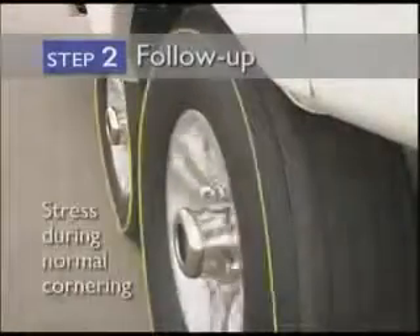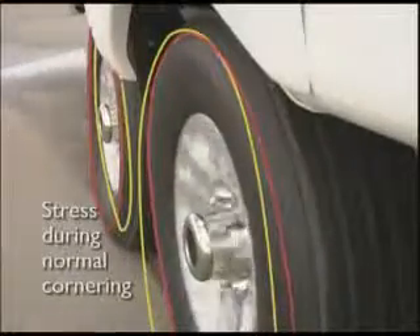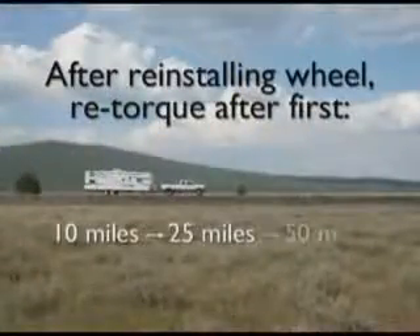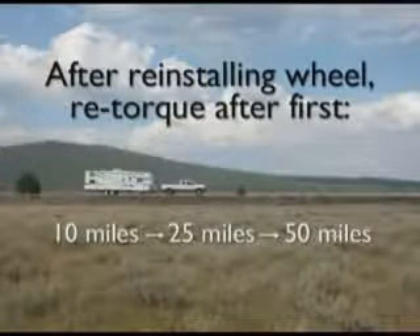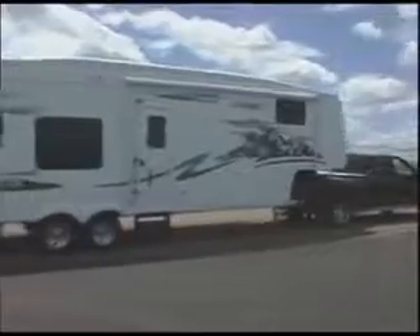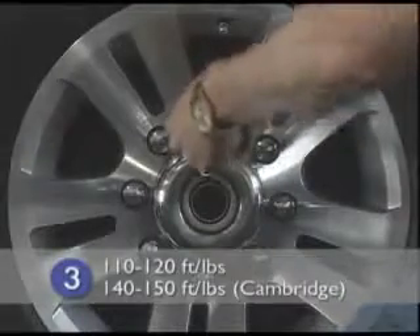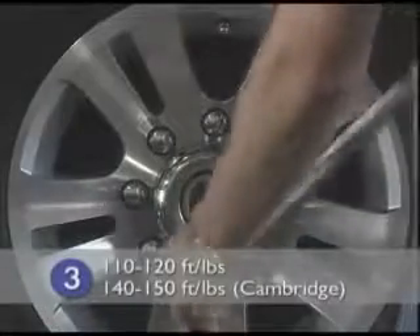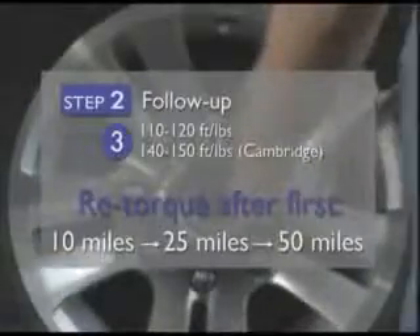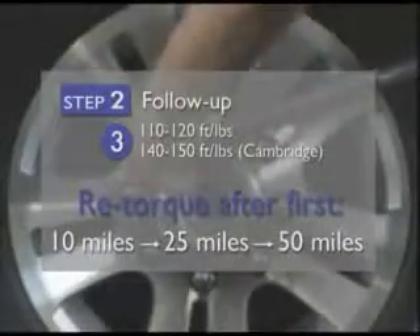Unlike your car, the wheels on your recreational vehicle must support stresses unique to trailering during normal operation. Therefore, to ensure the lug nuts maintain proper torque, it is critical that you repeat stage three of the torque process after driving your unit 10, 25, and 50 miles following any wheel reinstallation. Pull your recreational vehicle off the road into a safe work area and begin the follow-up process. Set your torque wrench to 110 to 120 foot-pounds — 140 to 150 foot-pounds for the Cambridge — and, starting with the lug nuts closest to the 12 o'clock position, apply torque to all lug nuts in a star pattern. After you've reapplied torque at 10, 25, and 50 miles, the follow-up process is complete and you can refer to the general lug nut torque maintenance process described earlier.